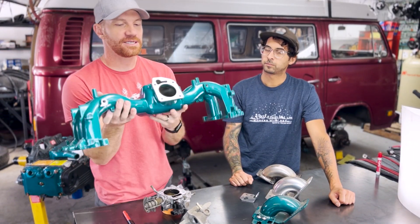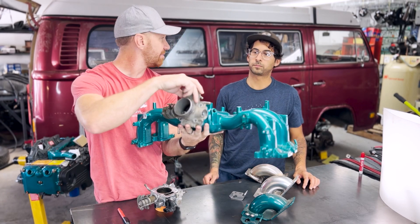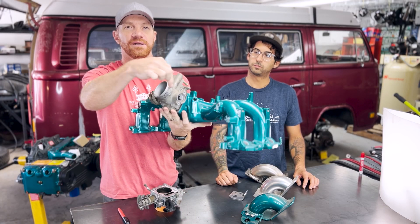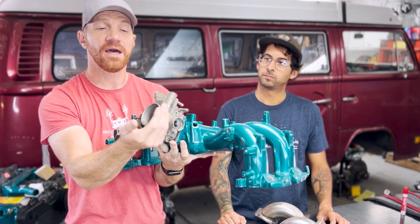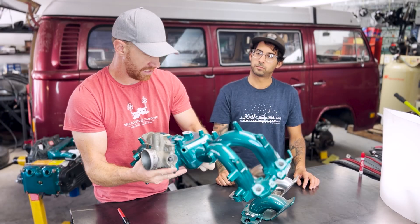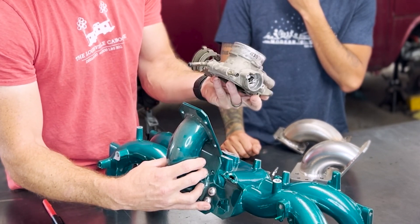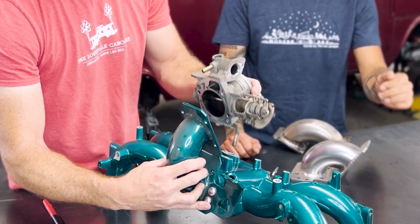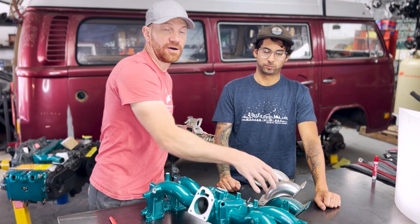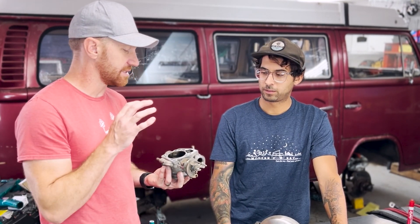On this manifold, the throttle body normally goes right here. But when doing this conversion in a Bay Window bus, the firewall is right about here, so you can't fit it in. You could box out your firewall and use a 90-degree boot, but that requires cutting and welding. What we do on all our builds — the accepted common practice — is use a throttle body reverser, which repositions the throttle body so it doesn't interfere with the firewall, giving you a clean install.